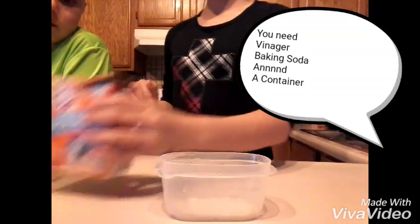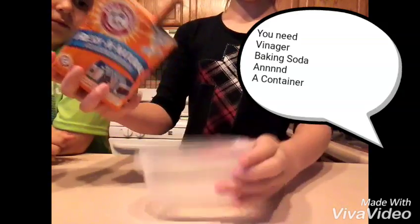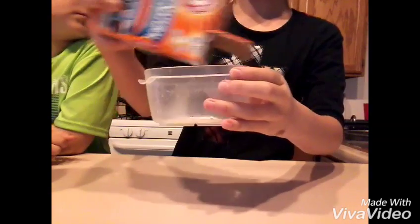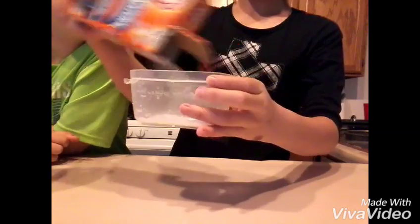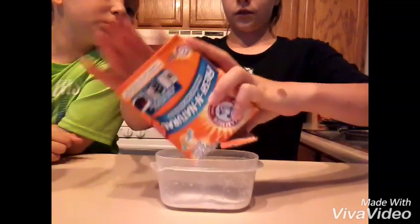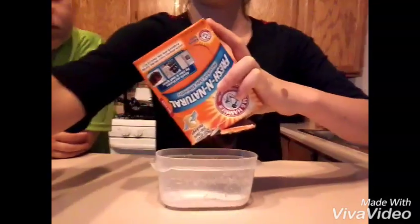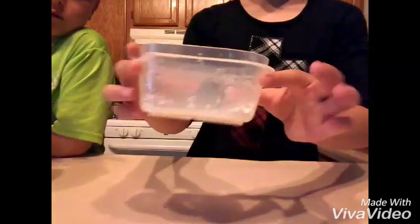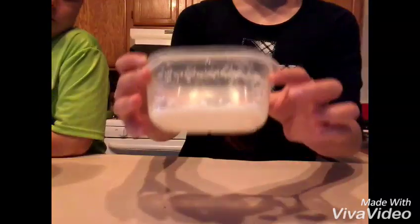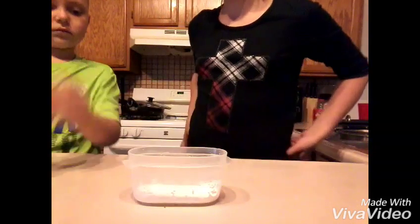Okay, so first you pour however much baking soda you want. We want a big explosion, so we can use it all. This is how much we really used — it will make a big explosion. Now add a lot of vinegar.